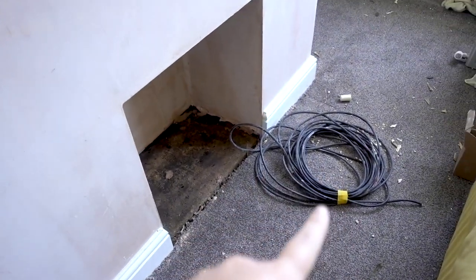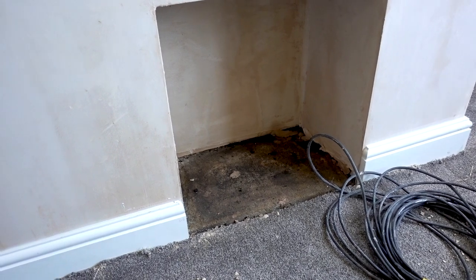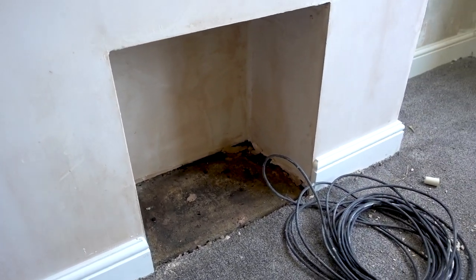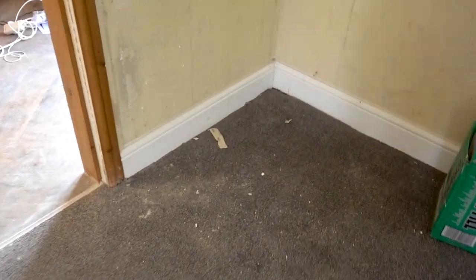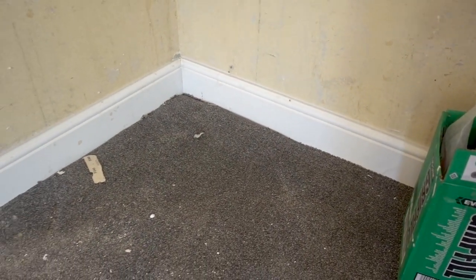I'll just show you by the fireplace as well — ignore all the mess on the floor, we need to tidy some of this up, and there's cable from my brother too. For the fireplace, we've stopped just at the fireplace itself instead of going in and around the inside, because we'll have some wood or some sort of decoration in there. I don't think we needed to go in there really. Just a little bit in the living room as well — yeah, I think that looks really good.